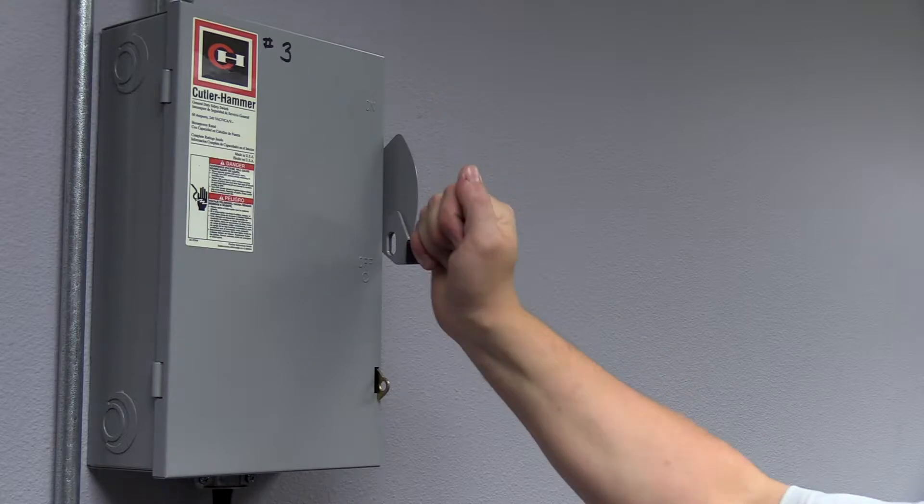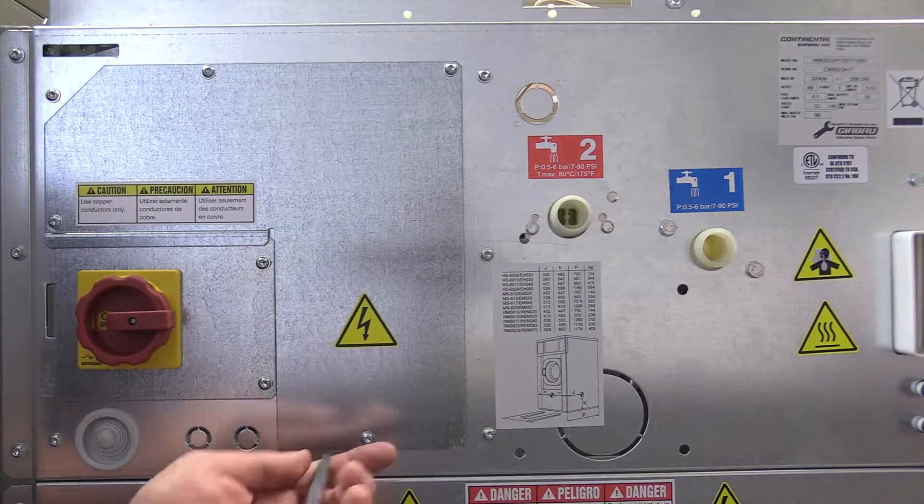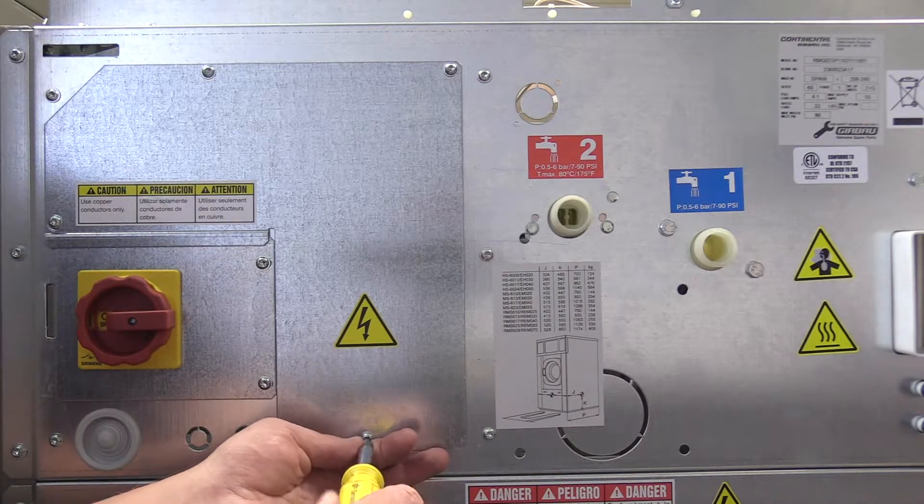First, disconnect power to the washer. You might want to wait 3-5 minutes for power to dissipate.